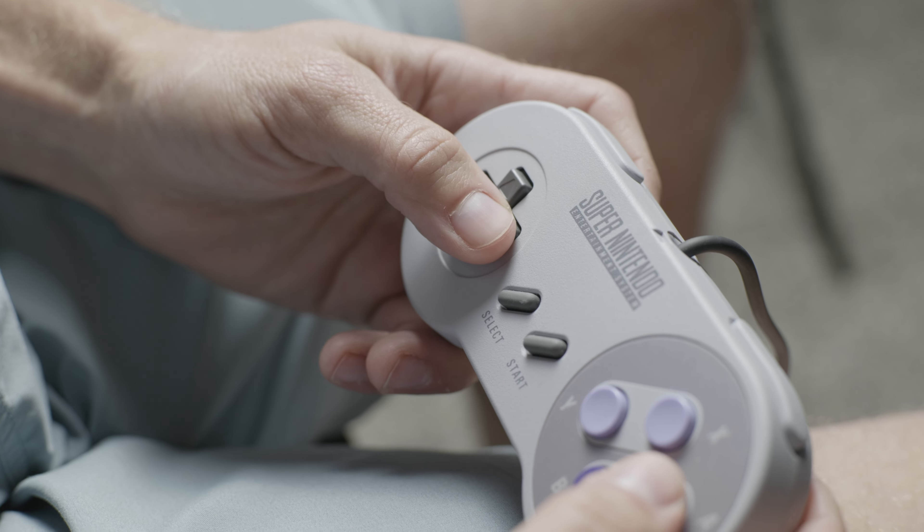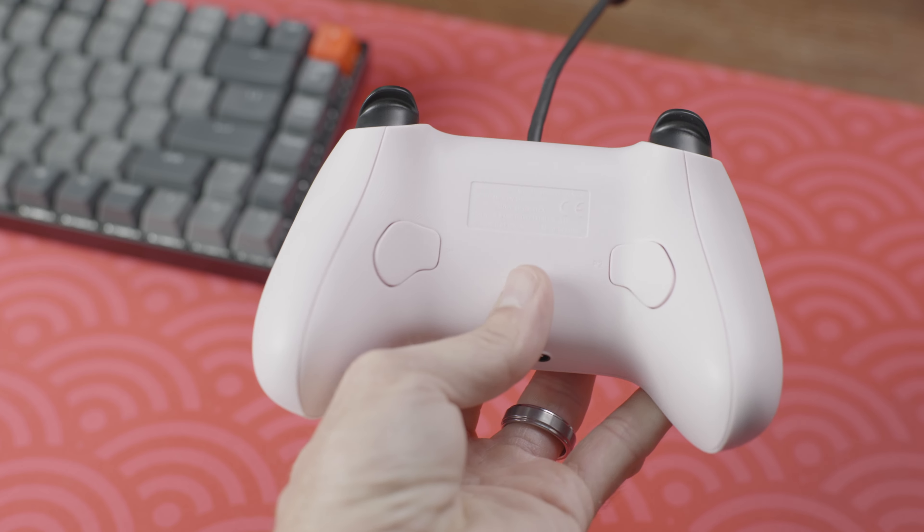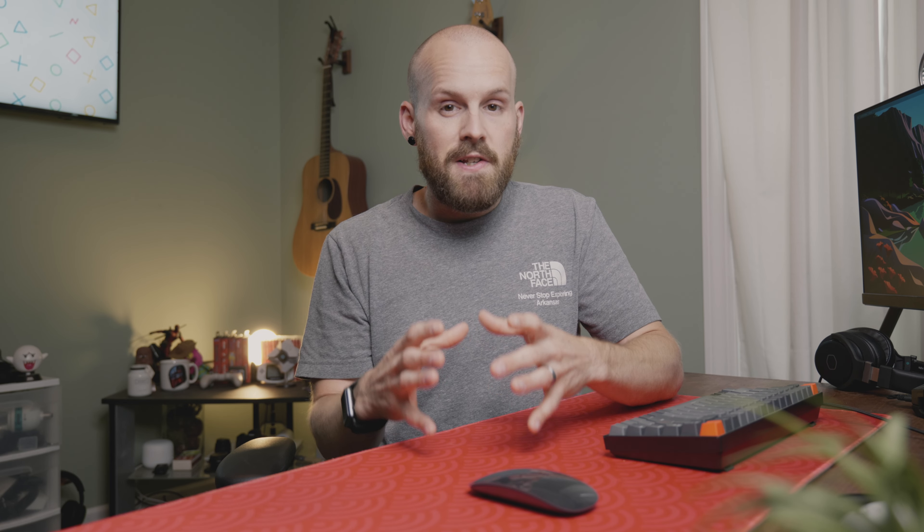One thing that I love about 8BitDo is they always use very clicky buttons, even down to the D-pad, which is very satisfying. The best way to describe it is if they put the SNES D-pad on an Xbox controller. The clickiness paired with the shape of the D-pad makes it perfect for 2D platformers.